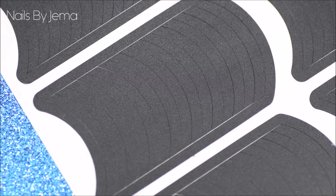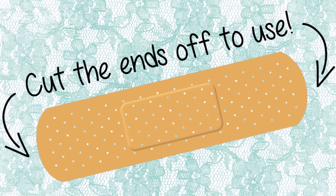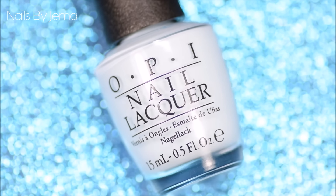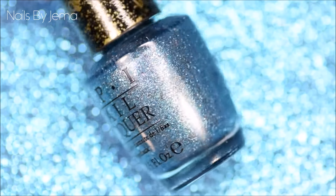You will need French vinyls for this, but if you don't own them then you can always use the end of a plastic band-aid or plasters and they'll work in a similar way. I'm going to be using two OPI polishes for this design: OPI's It's a Boy and OPI Tiffany Case, which is a textured blue polish.